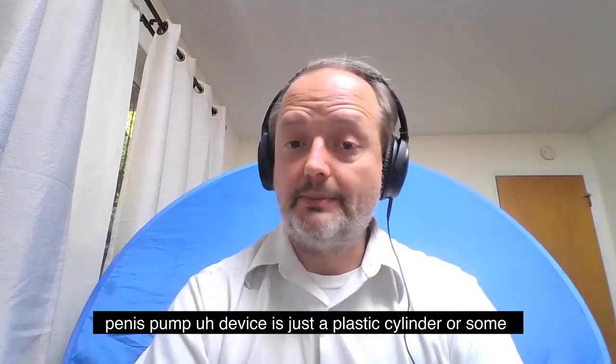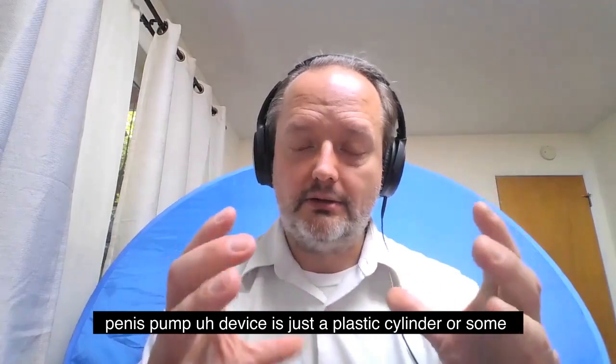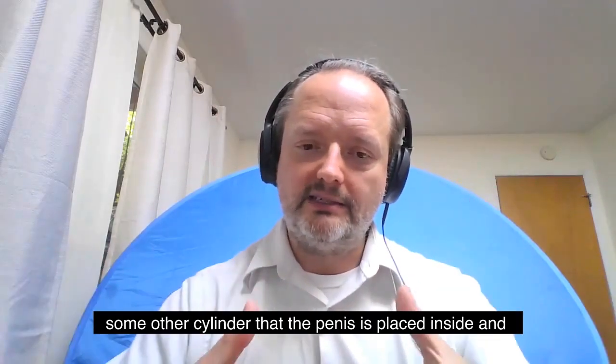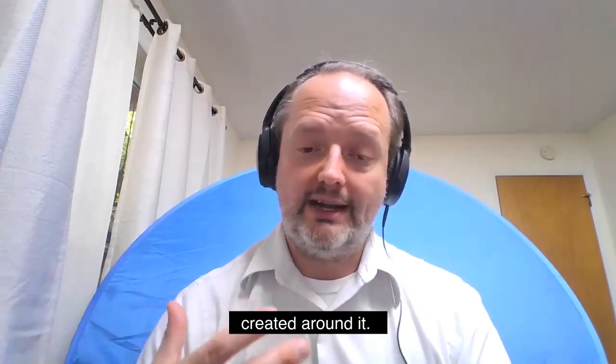The vacuum erection device, colloquially known as the penis pump, is a device that's just a plastic cylinder or some other cylinder that the penis is placed inside. And then by use of an electric or a hand pump, a vacuum is created around it.